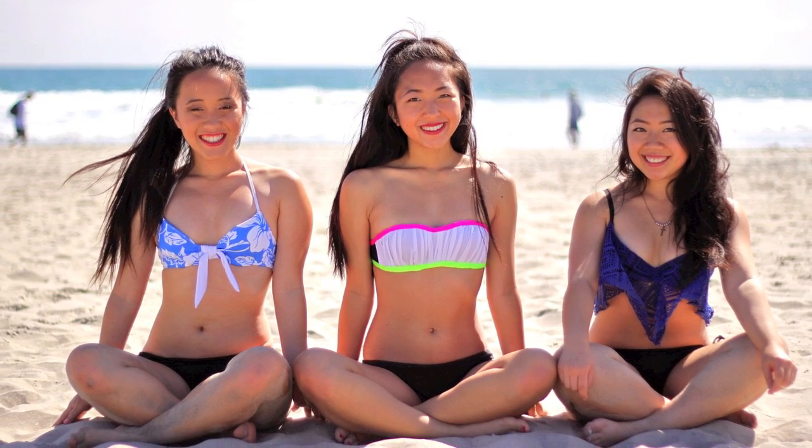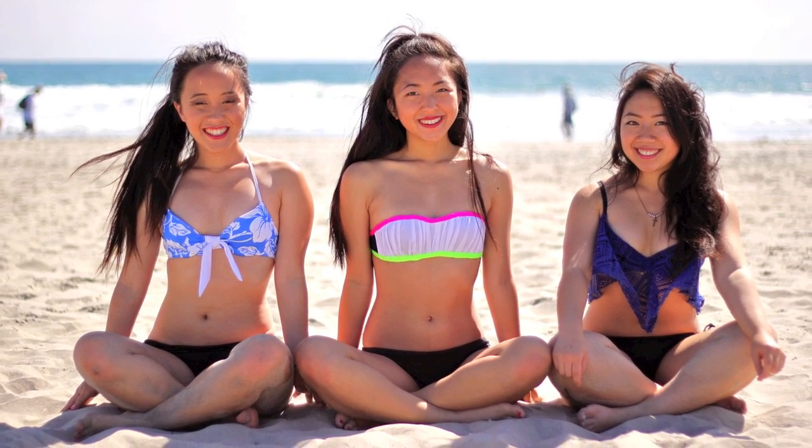Hi everyone! My name is April and I'm going to show you how to transform your bras into cute bikini tops.